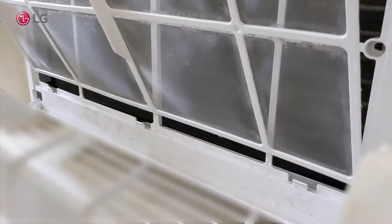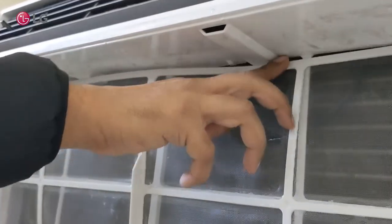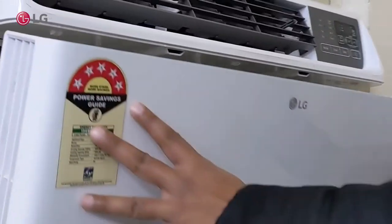First, fix the filter in the bottom grooves, then slightly bend to fix it in the top groove. Close the front cover.